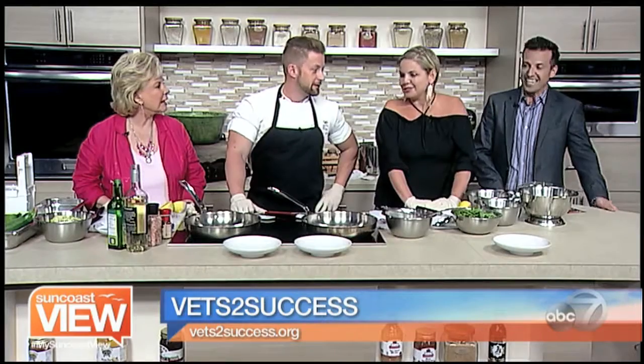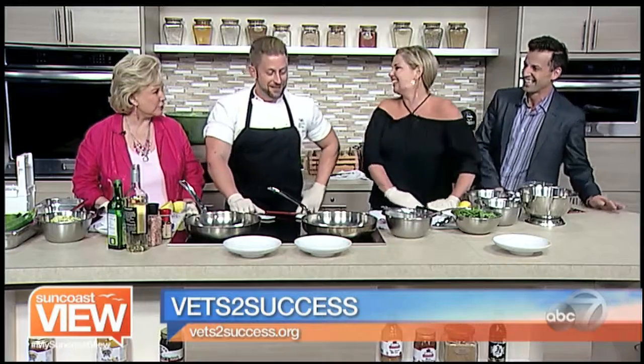Welcome back. We're here with Brian from Vets to Success. And what are we making today? We are about to get our zoodle on. I've never had a zoodle on.